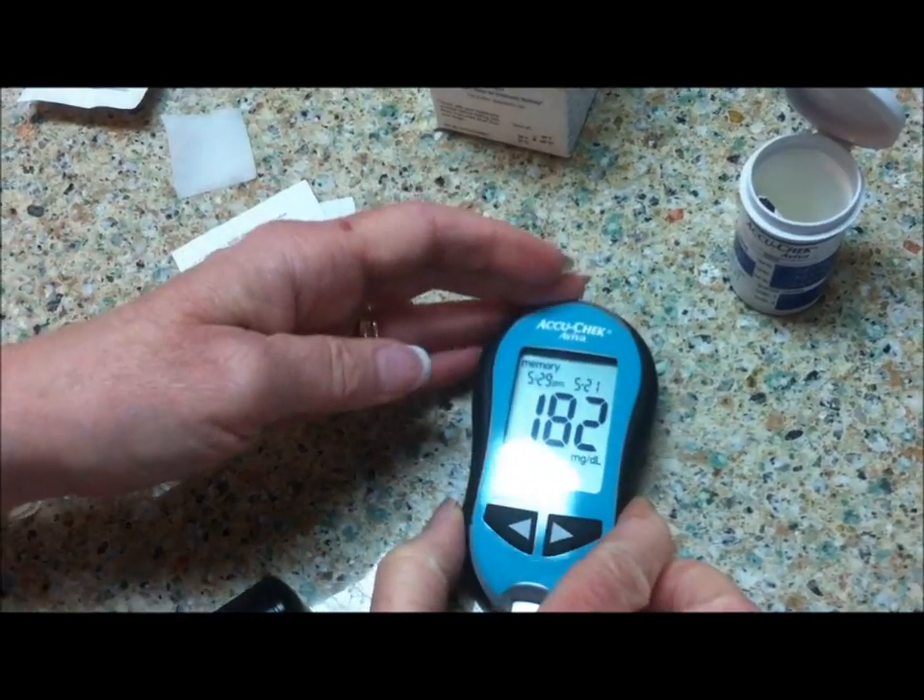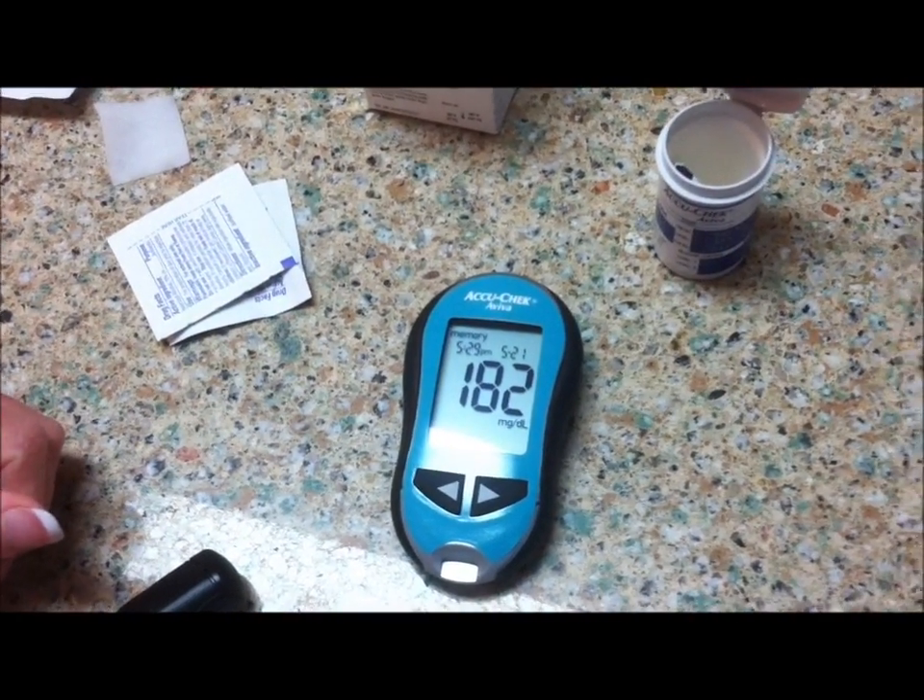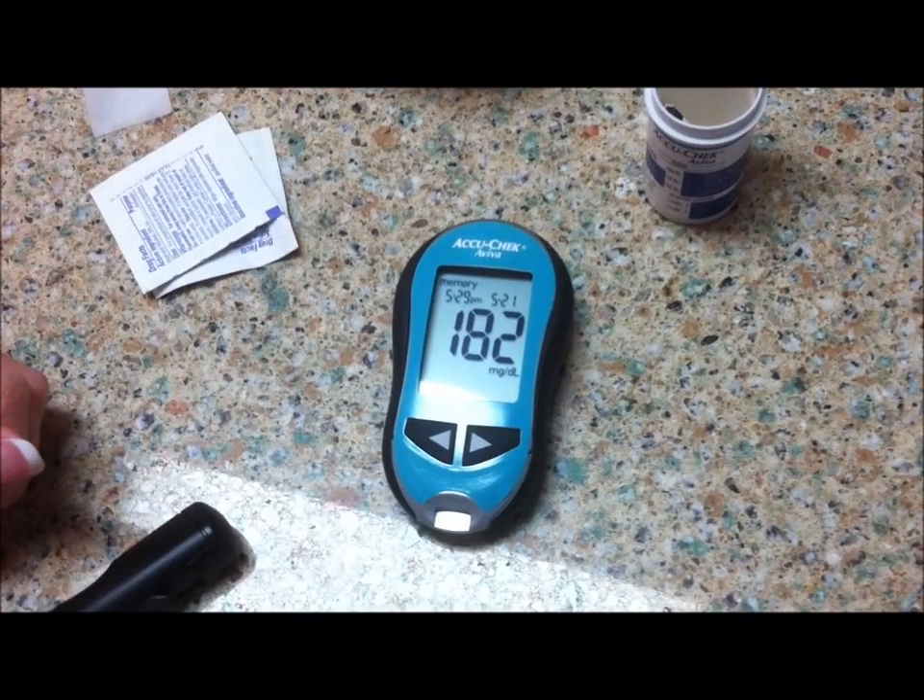And that's the use of the AccuCheck Aviva blood glucose meter. Thanks very much for listening.